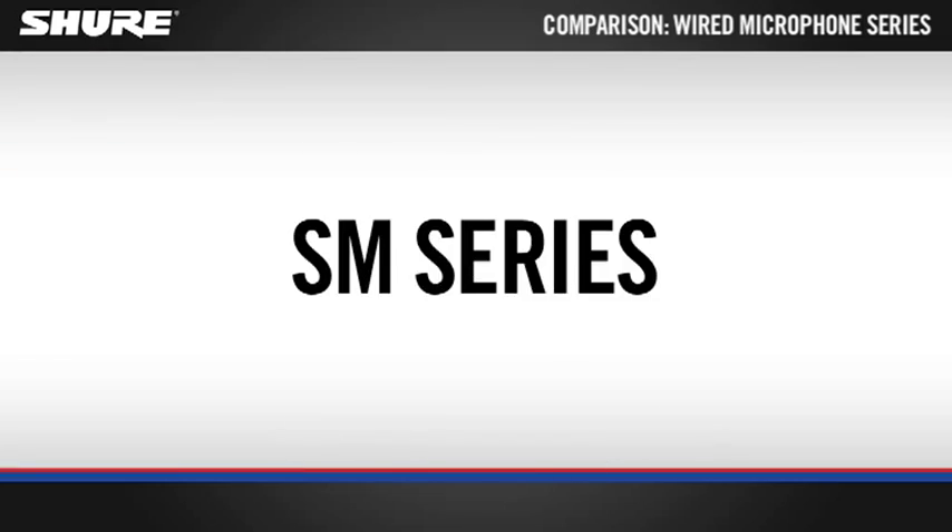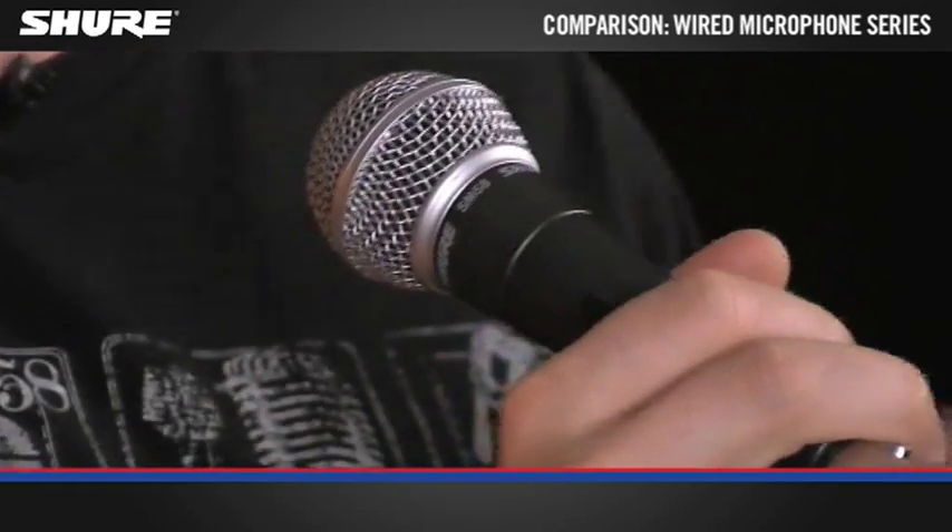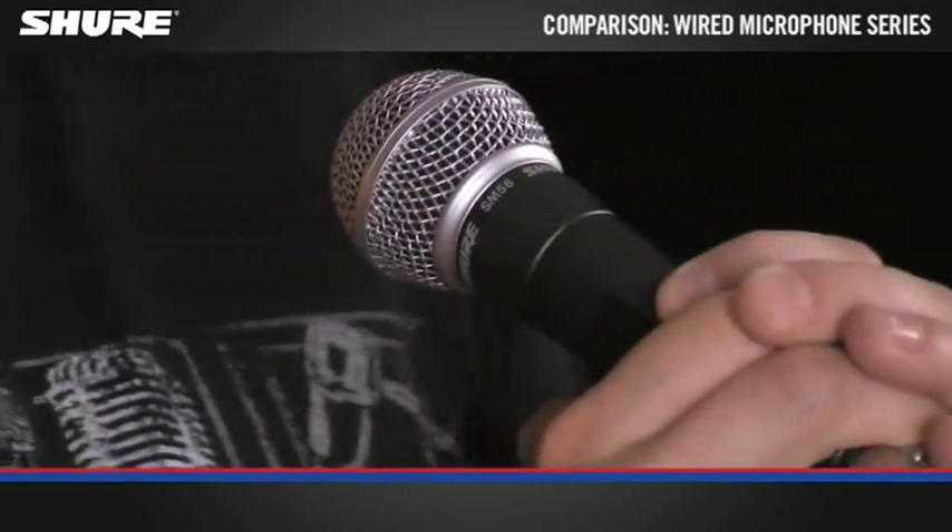The SM57 and the SM58 are legendary microphones that represent the SM series. You'll find these on every stage, every studio. Just about every engineer and musician will have used one of these at some point in their career. Compared to the PG series, the SM series have less feedback, less handling noise, and cut better through the main mix.